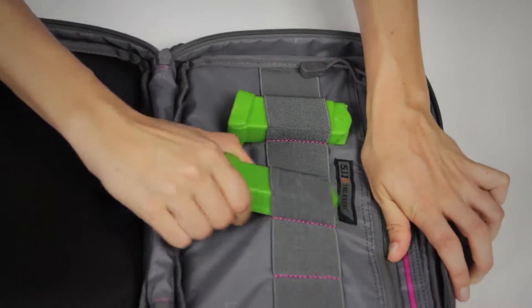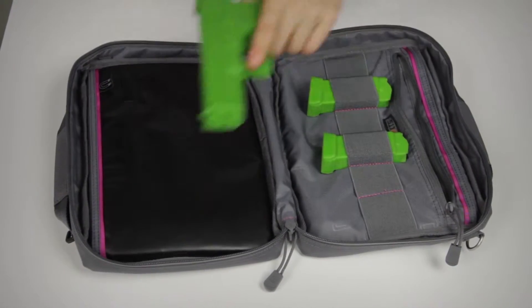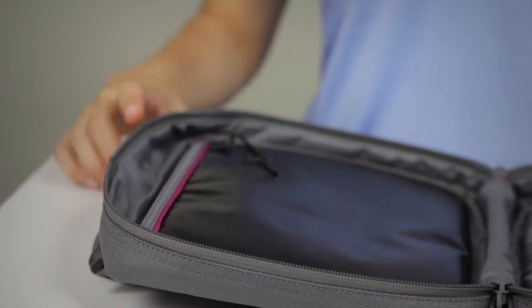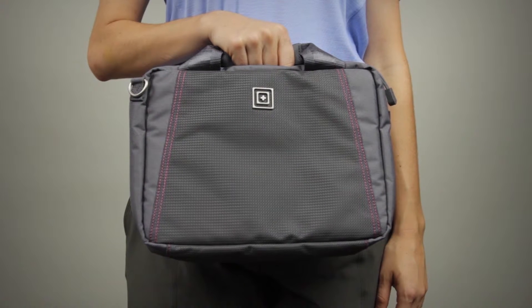This purse has enough storage space for 1 pistol and 6 mags. There's an interior zippered pocket for smaller items. The adjustable and removable shoulder strap will help you stay hands free. We've also added an oil-resistant workstation at the interior back panel. This is the 5.11 crossbody range purse.